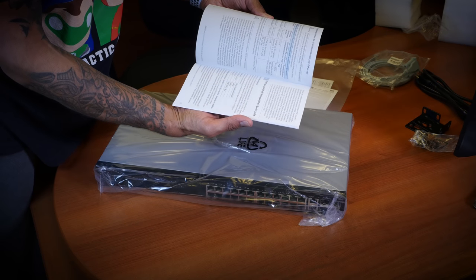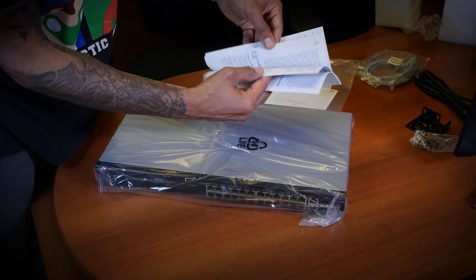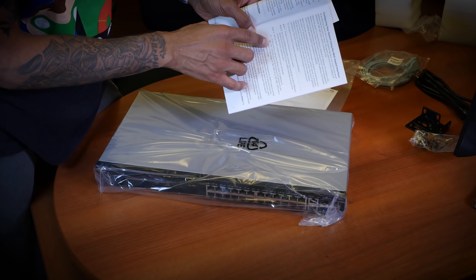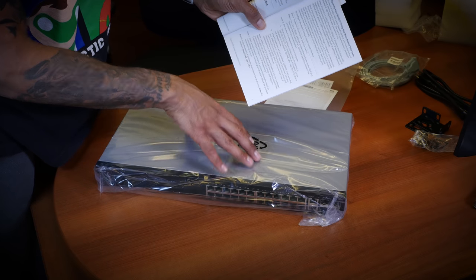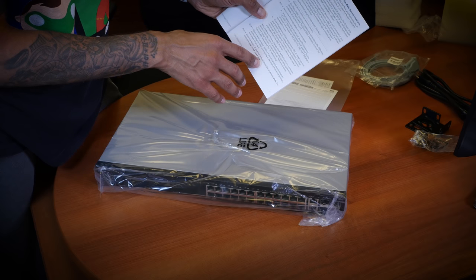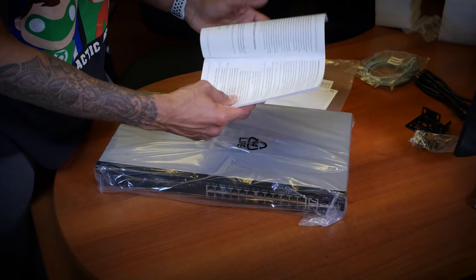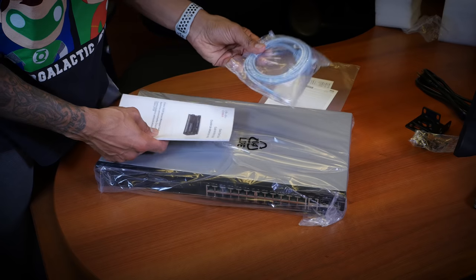This is the starter guide. It tells you on page seven to set up the IP configuration on your computer — it has to be in the subnet of 192.168.1.254. Once you set up that range, you can get in by default; the switch is set up with 192.168.1.254. So your laptop could get maybe 192.168.1.250 to .253, plug it in, and then you're able to use the web GUI. Most likely that's the way I'll do it, though I might go old school with the terminal — I love doing it that way. Got to brush up on the commands.